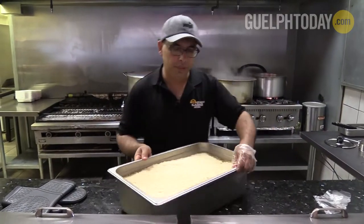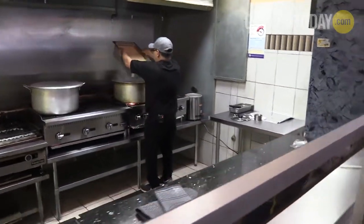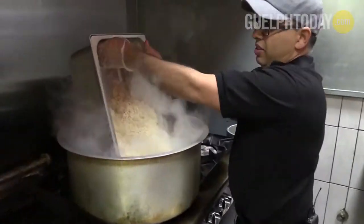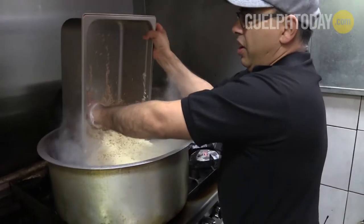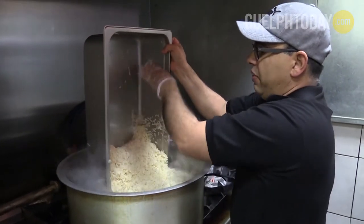I usually use only one glove. Basically, what I do is I toss the whole thing in. And we leave this in the water approximately 7 to 10 minutes.